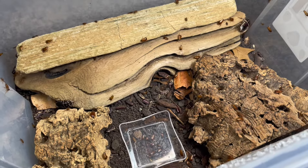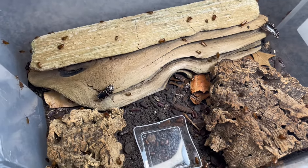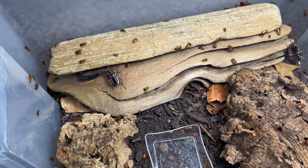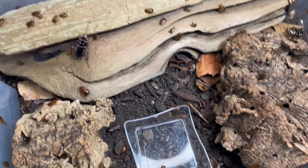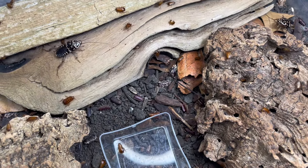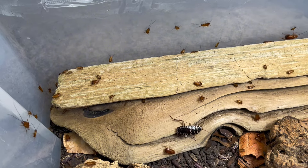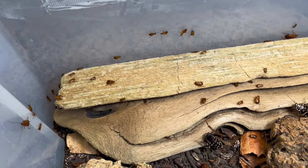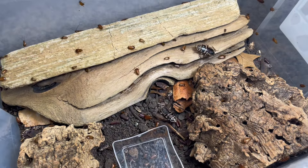This is what my colony currently looks like — it looks a lot different from the last time I showed them. I have had so many oothecae hatch out. Over the past few months they've been laying oothecae non-stop, and these small nymphs have been hatching out of them almost every day. I have hundreds of nymphs now, just so many running around in this enclosure.